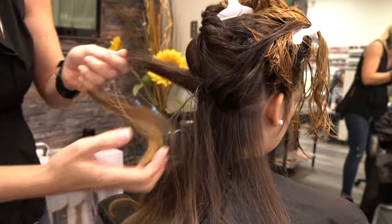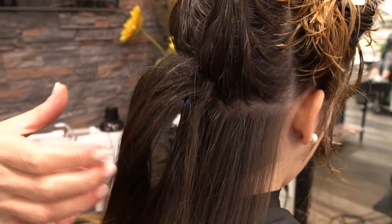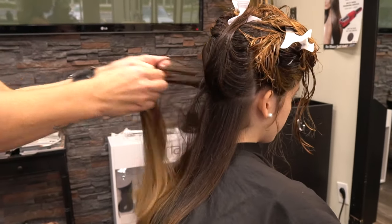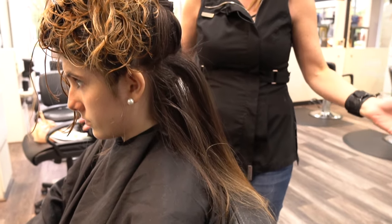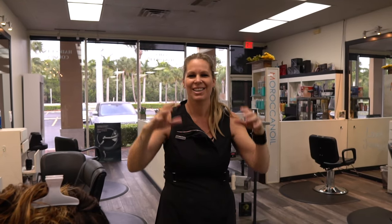Look at the difference — look how much volume we get! The hairspray is a really nice secret to get volume. You can brush it out and the volume is still there without coming down. Next time I'm going to show you more secrets about how to get big hair with a lot of volume.